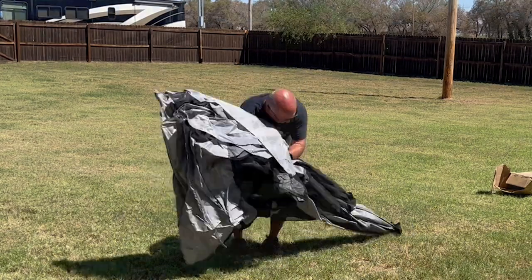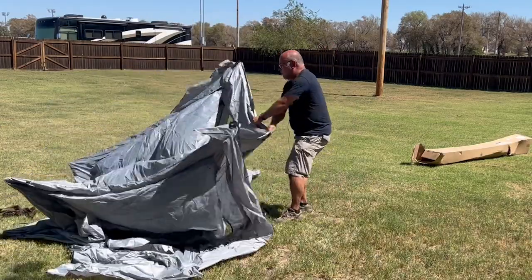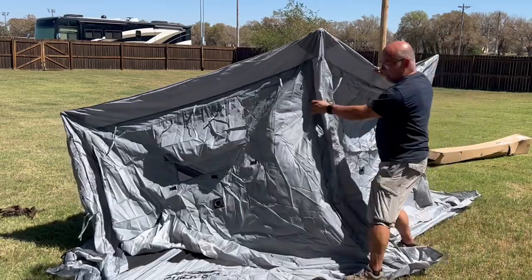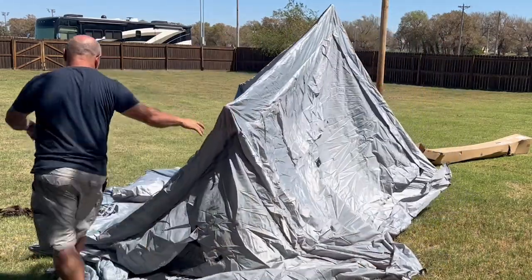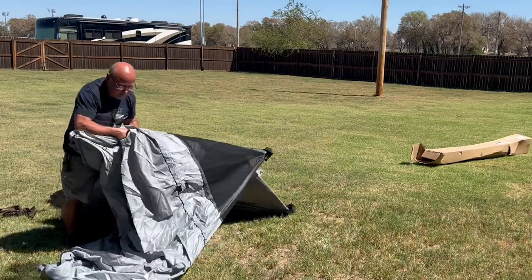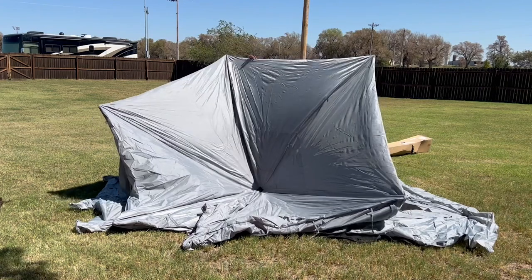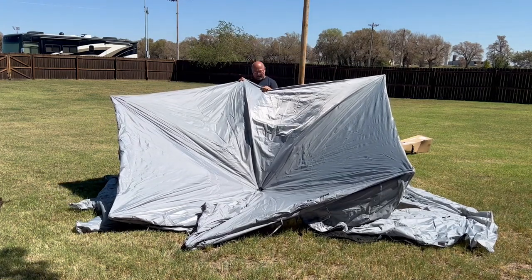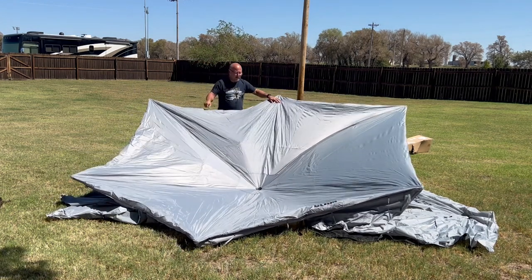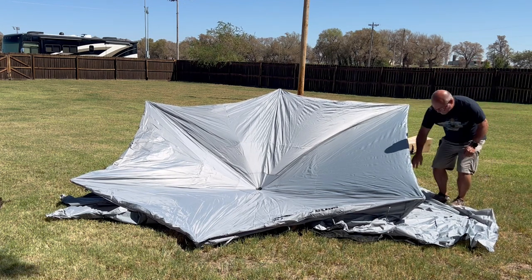I'm going to lift this up and just let it fall out to check where the door is. Right here is where it says 'Clam' — so we're going to rotate this around. I'm going to go ahead and pull this back out. Now you can see there it says 'Clam' — that is my doorway. I'm going to stand on the bottom of this tent and inside here reach through the little hole that's on this cover.